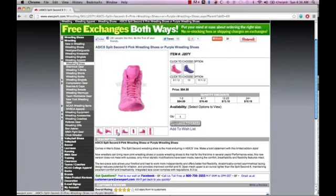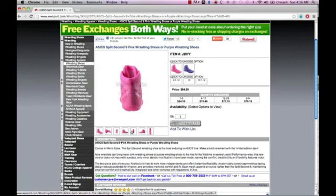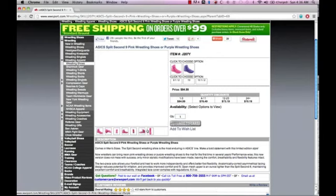Wrestling shoes are designed to help you keep traction on the mat. The reason why you have to use special mat shoes is so that your regular shoes won't damage the mat and won't give you an unfair advantage while you're wrestling.